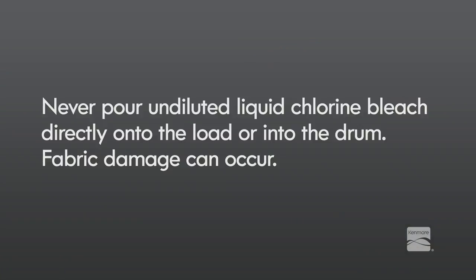Never pour undiluted liquid chlorine bleach directly onto the load or into the drum. Fabric damage can occur.